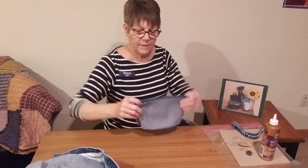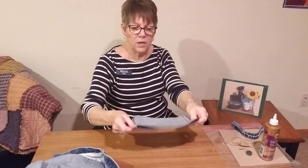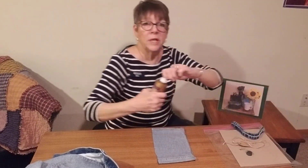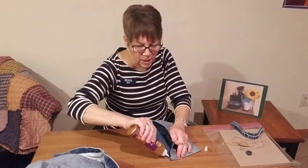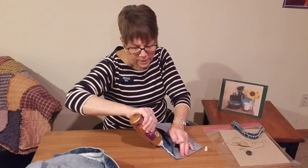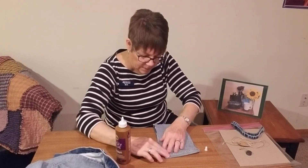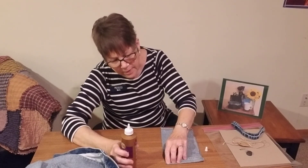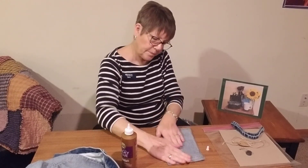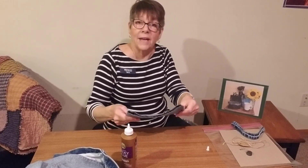You're going to have something that looks like this. Now the side seams are not going to measure up evenly, which is perfectly fine. What you want to do is take your glue — if it's the first time using it you're going to have to snip the tip because it's sealed closed — and then you're going to put tacky glue along the edge about a quarter of an inch up, and then just press it down, making sure you have it all the way to the edge. Tacky glue does take some time to dry so I'm just going to set this aside momentarily and we'll come back to it.